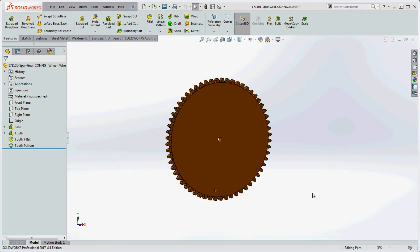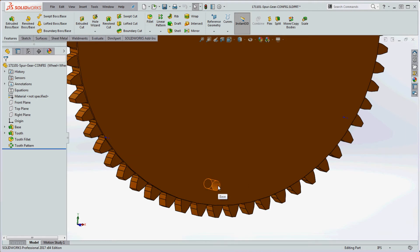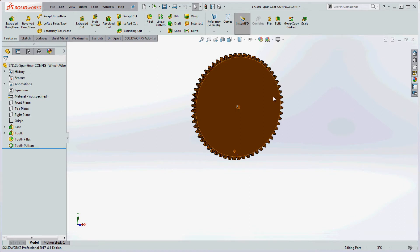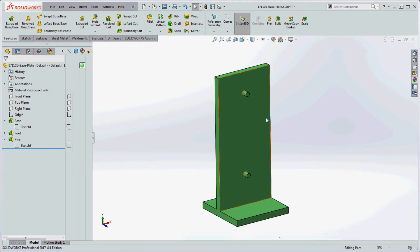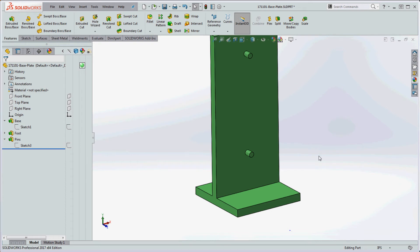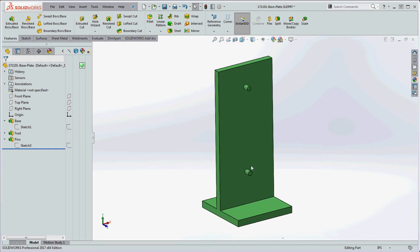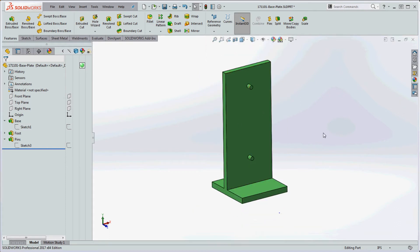Now that you have your gears made — a pinion gear and a gear wheel — we'll put them together on a base plate. The gears have a center hole to mount on a pin on the base plate, and another hole where you can create a knob so you can see the gear moving in the assembly. The base plate is nothing fancy. Make sure the pins are slightly smaller than the hole on the gear so you can create a concentric mate without physical interference. My pins are about 0.07 inches with a 0.075-inch hole on the gear, but you can choose your own values.